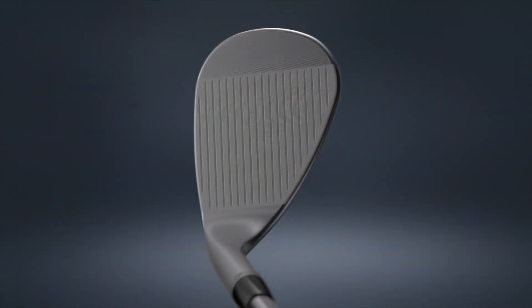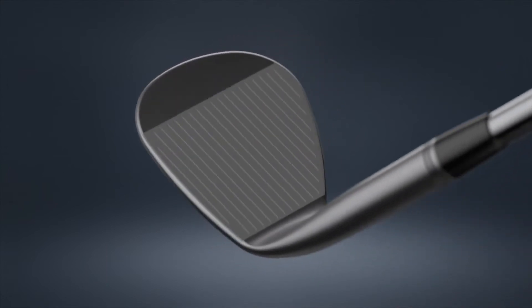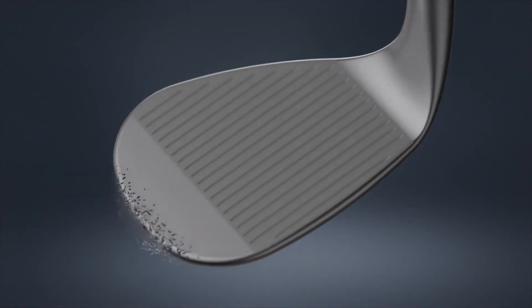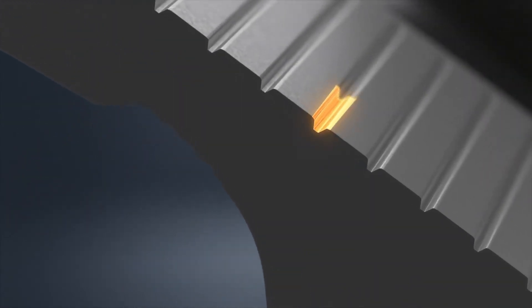Friction and the impact engagement of the ball to the face is really important on wedges. With GlideForge Pro, we target the machining texture, the machining of the face, the grooves themselves, and develop how that all cohesively pulls together to get the ball interacting properly on the face. We wheel-cut the grooves with a geometry that's different between the higher lofts and the lower lofts.